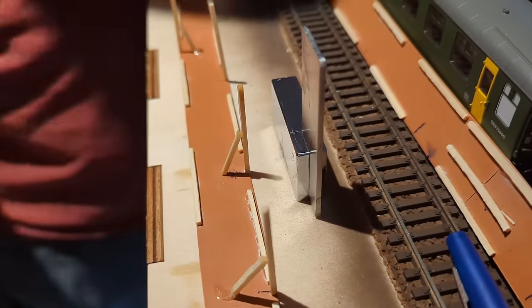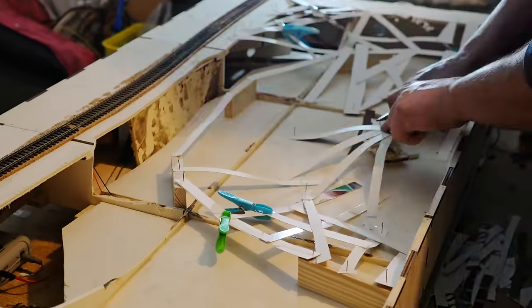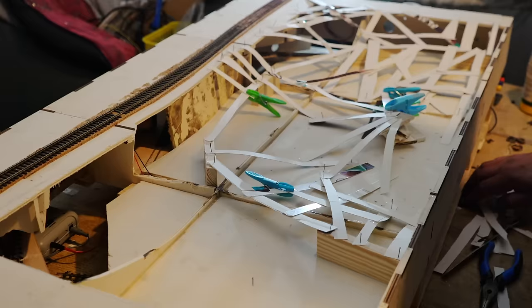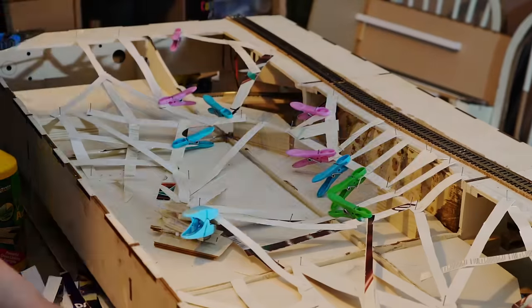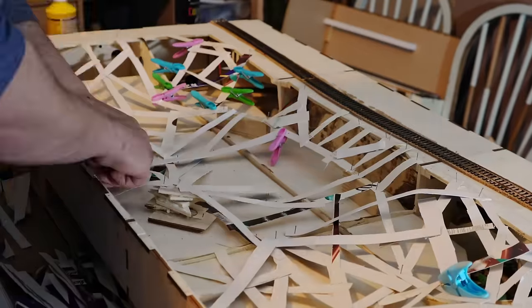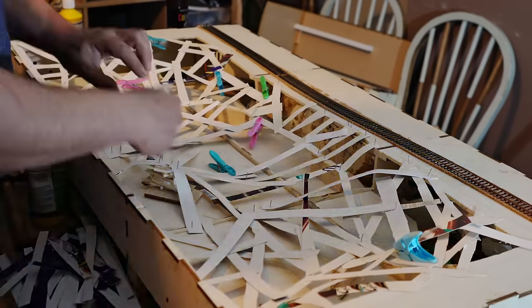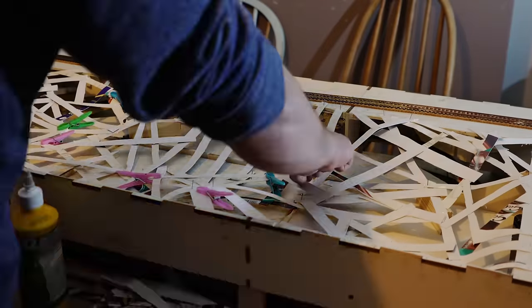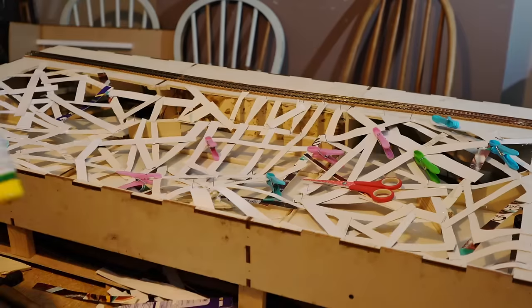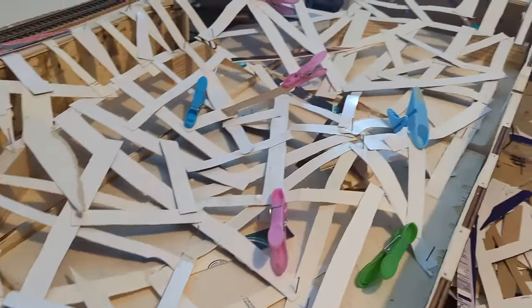And speaking of structure, it was time for some structural engineering of my own. These strips of card might not look like much, but these are what are going to form the skeleton of my scenic area — it's all going to get covered in several layers of papier-mâché. This is a turning point because I'm now starting to work on the scenic area with not a huge amount of time to go. And this lattice work took a very long time to make, but soon enough it was complete — the skeleton to my landscape.